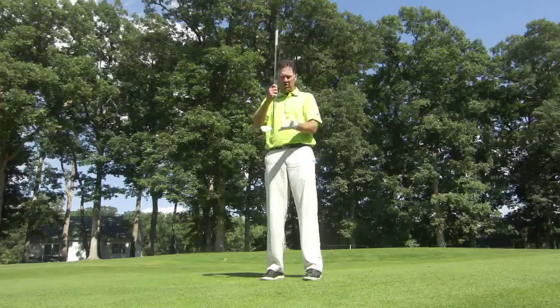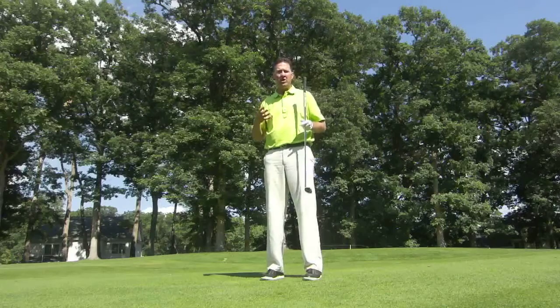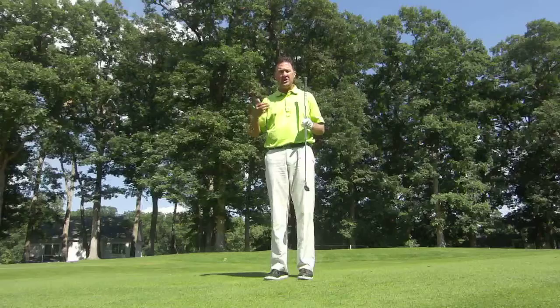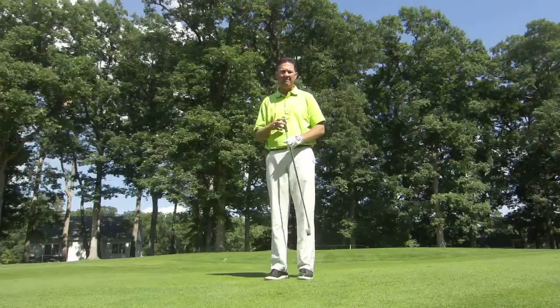For each degree you're off in your lie angle, that equates to about ten and a half feet of accuracy. So simple math will tell me if I'm four degrees off in my lie angle on my irons, that's going to equate to 42 feet off line with a solidly struck five iron.